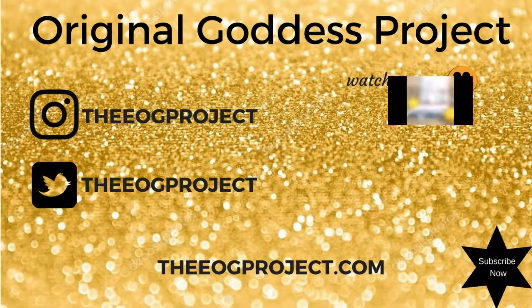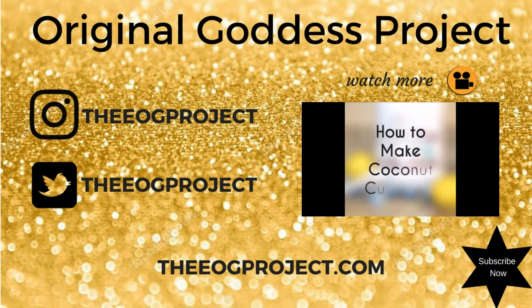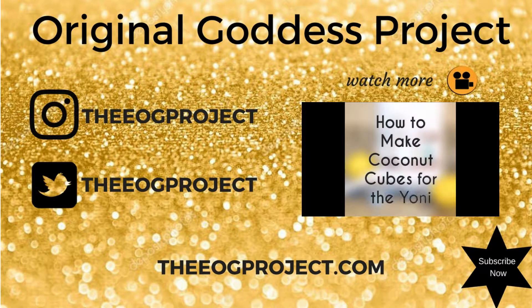If you aren't already, follow me on social media and check out some of my other videos. Till next time — peace, love, and blessings.